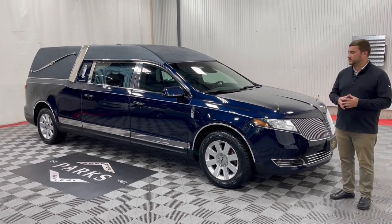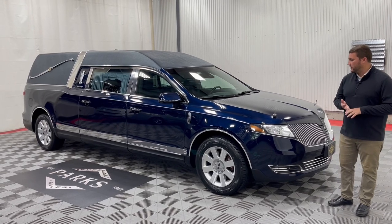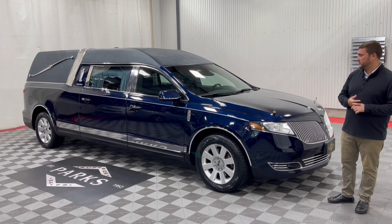If there are additional things that you'd like to add, most likely we can do that through our parts department — just ask your sales rep or one of our parts guys and they can easily assist you with that.